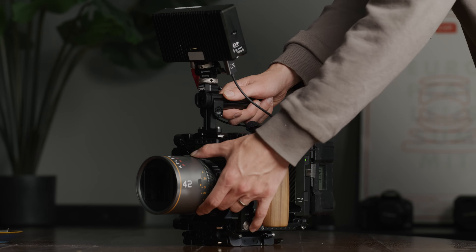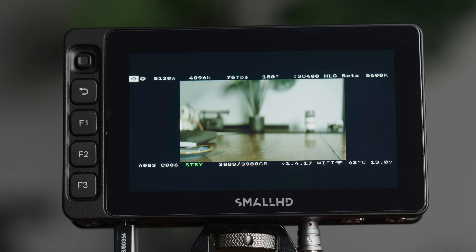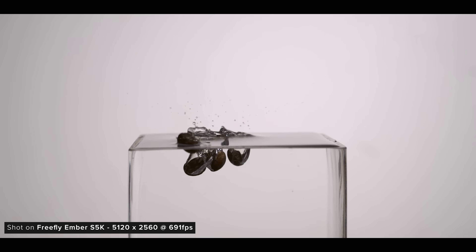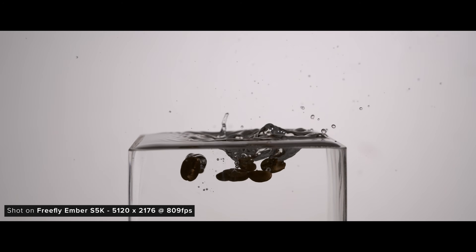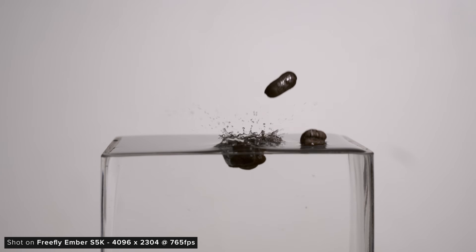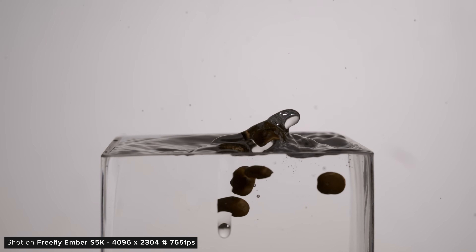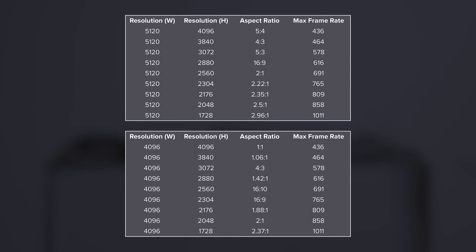Just make sure you have a monitor that can de-squeeze your given squeeze factor, as the camera doesn't have any de-squeeze function yet. You can do 616fps in 16x9, 691fps in a 2-by-1 aspect ratio, and 809fps in a 2.35-to-1 aspect ratio. You can also crop into 4K, which lowers your horizontal resolution and data rate while keeping your max frame rate the same.